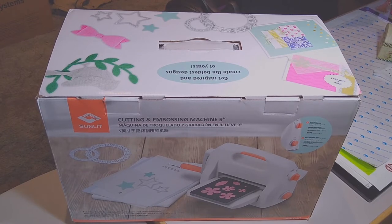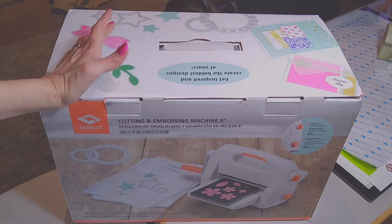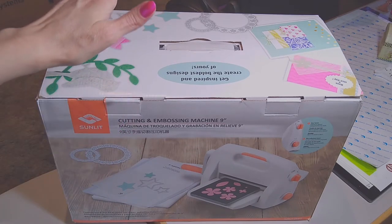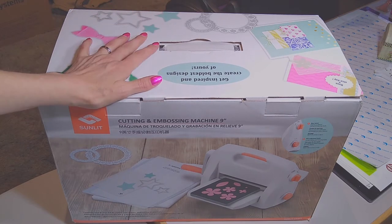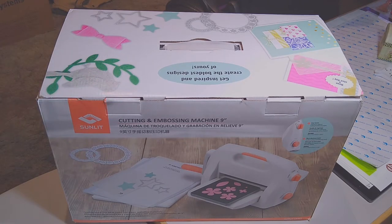Welcome everyone! I'm going to show you something I got. I used to make cards and do scrapbooking, but I haven't done it in a really long time. I did it the old school way with decorative scissors and whatnot. But I finally broke down and bought one of the cutting and embossing machines — some people say embossing, I say embossing, tomato tomato.